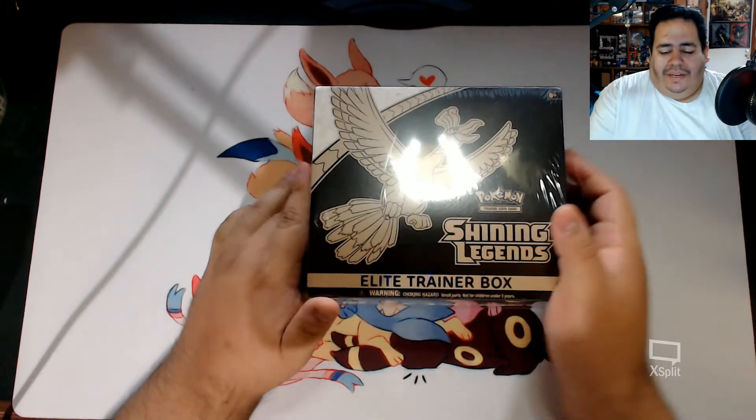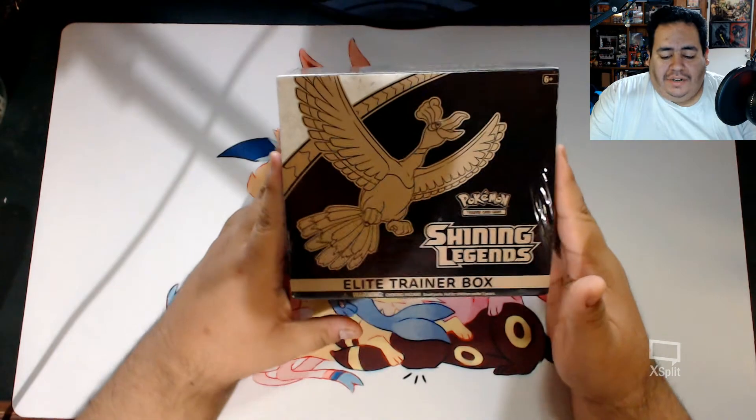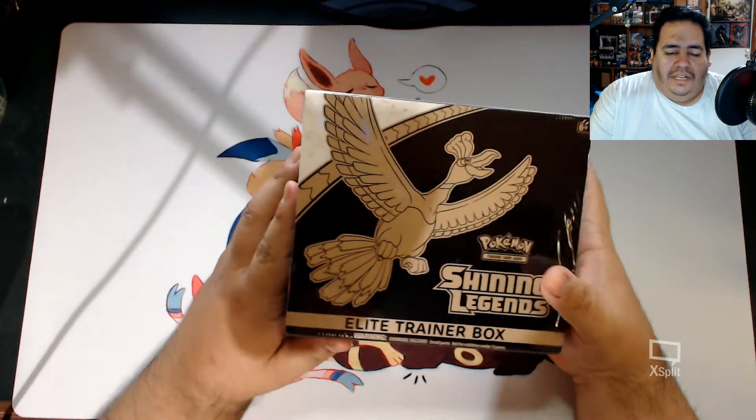Greetings everyone, welcome back to some more Pokemon TCG opening. Today, we're going to be opening up another Shining Legends Elite Trainer box.